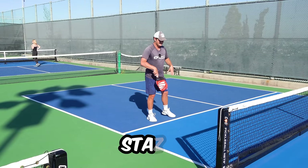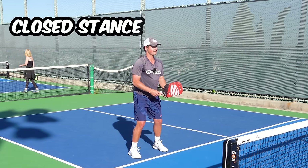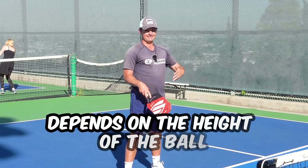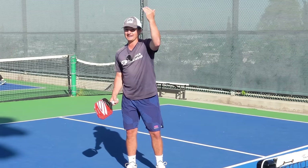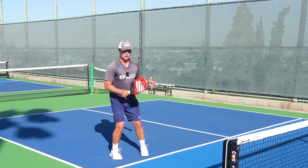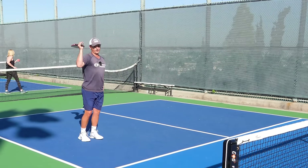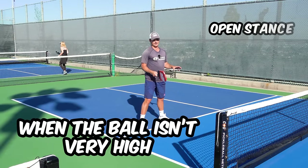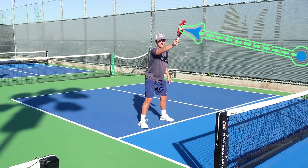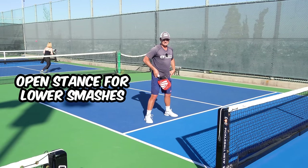The next part of your swing to be concerned with is your stance. Open stance is when you're facing the court; closed stance is when you turn sideways. Whether you use one or the other depends mainly on the height of the ball. If the ball is really high and might land behind you, use closed stance because it gives you the ability to back up easily — especially if your opponent lobs you. Use open stance when the ball isn't very high, such as hitting a smash a little out in front when the ball is lower.